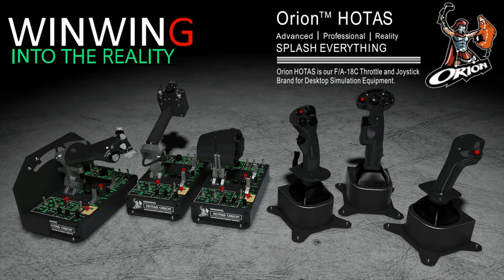This video is sponsored by WinWinTechnology, your ultimate FlySim hardware solution, featuring the Orion Holtest, current and future configurations.